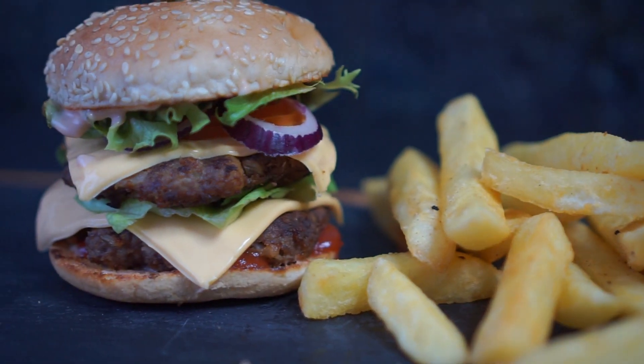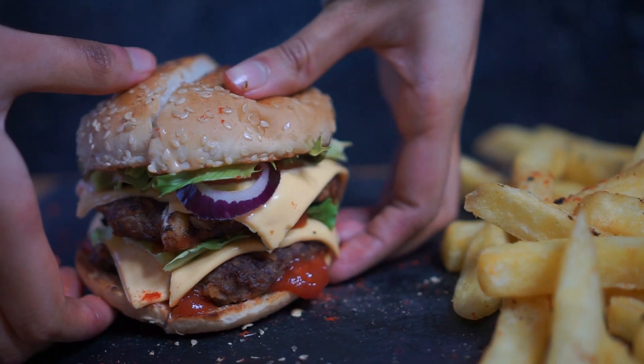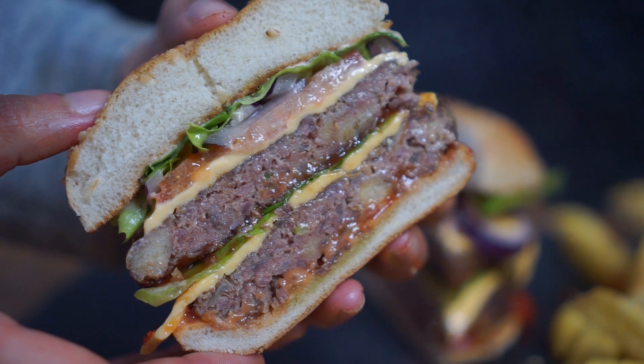Assalamu alaikum everyone and welcome back to my channel. Today I'm going to show you how I like to make my cheeseburger. If you've got some ground meat and don't know what to make, this is the perfect recipe for you. As always, the complete tutorial recipe can be found on my blog hungryforgoodies.com, so let's jump to the recipe.